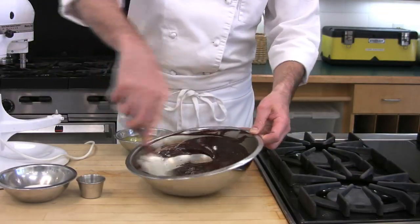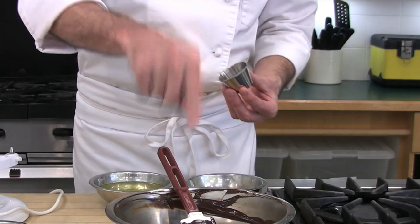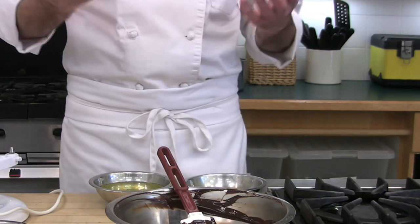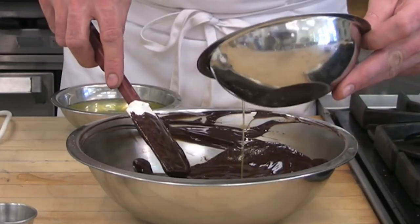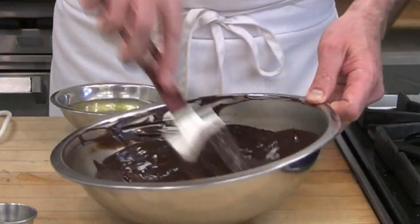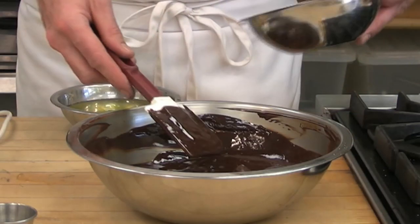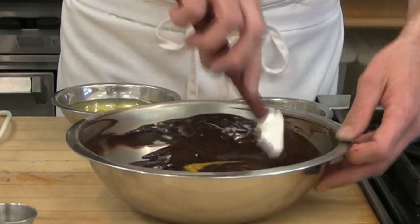Now that our butter has almost completely melted into our chocolate, we are going to add a pinch of salt. I am using sea salt because the flakes melt right down into the chocolate versus a hard table salt. I'm slowly going to start incorporating our egg yolks one at a time. I would never want to dump all of our egg yolks quickly into the chocolate — I'm concerned about the egg yolks being a different temperature and causing the chocolate to break, and also, if the chocolate were too warm, you could easily scramble the eggs.